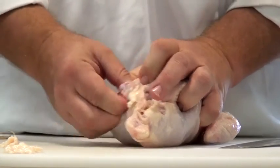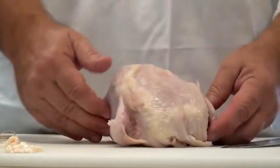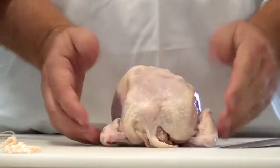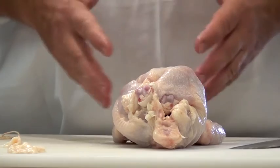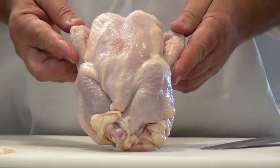There we go. Now that chicken is trussed. The wings don't have a string to hold them in, so I'm just going to tuck them behind like that for the wings. Now again, we have a nice little tight package and our chicken can be put into the oven and roasted and it will cook evenly.